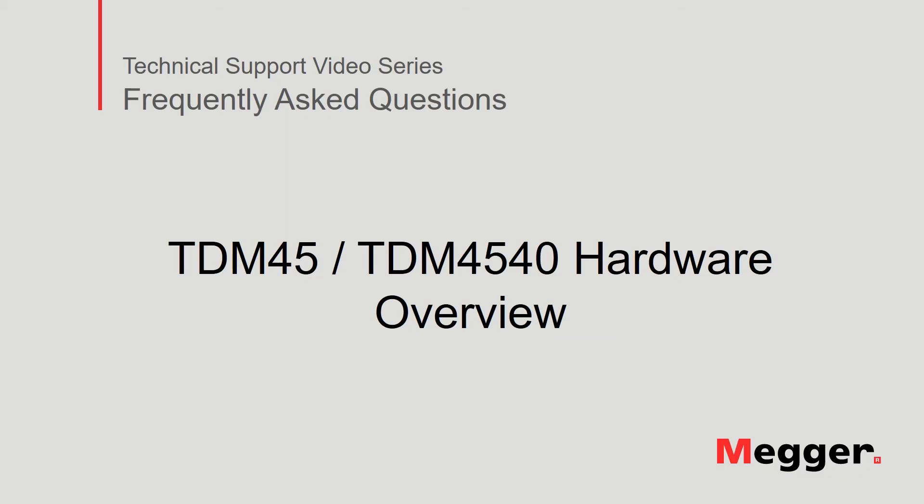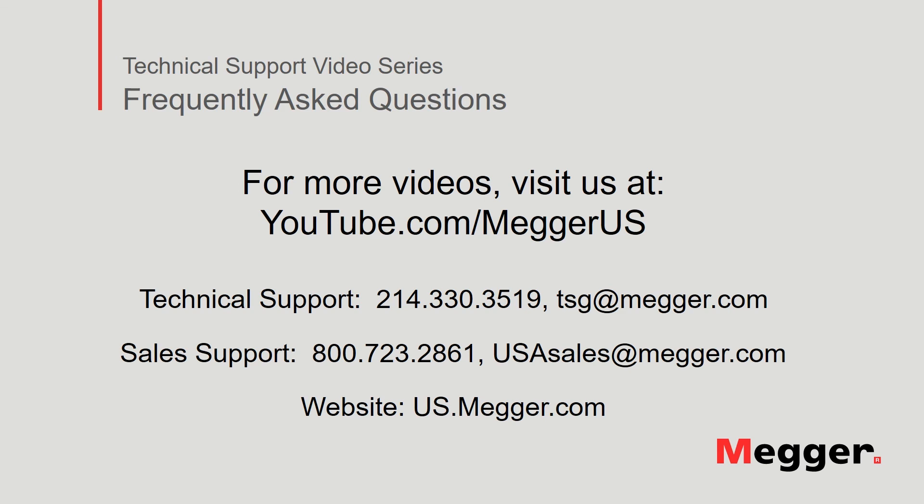This concludes our discussion of the hardware overview for the TDM45 and TDM4540. Visit the Megger YouTube channel for more videos including technical webinars, product overviews, and other how-to presentations similar to this one. Contact us for questions or more information about this topic, or for any other support you may need for your electrical testing.